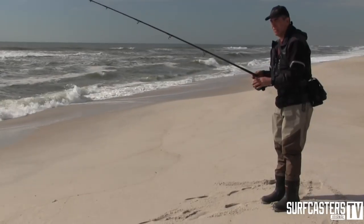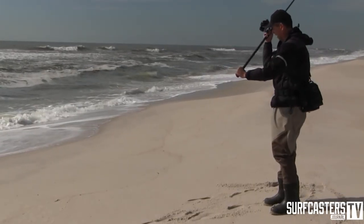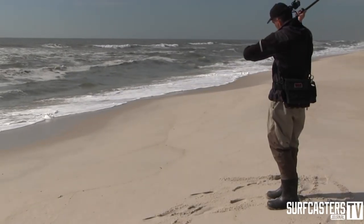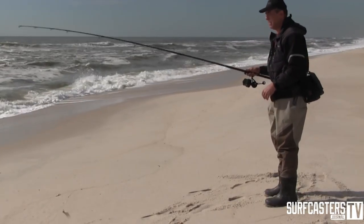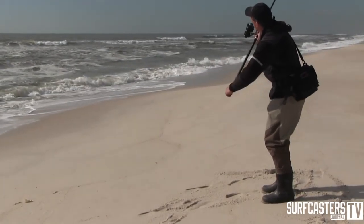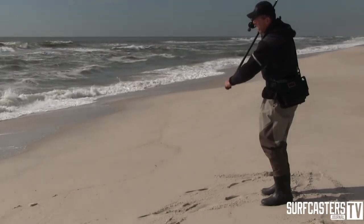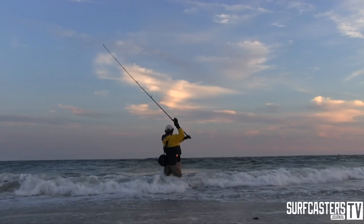One of the biggest things I noticed is that a lot of guys are holding their arms in too tight, like this, instead of extending their arms on the cast. They hold their arms too tight, they swing, and they're only getting a short cast. There's just not enough motion. If you extend, you have a long motion. If you're holding it close, this is your range - right here. That's a big problem.